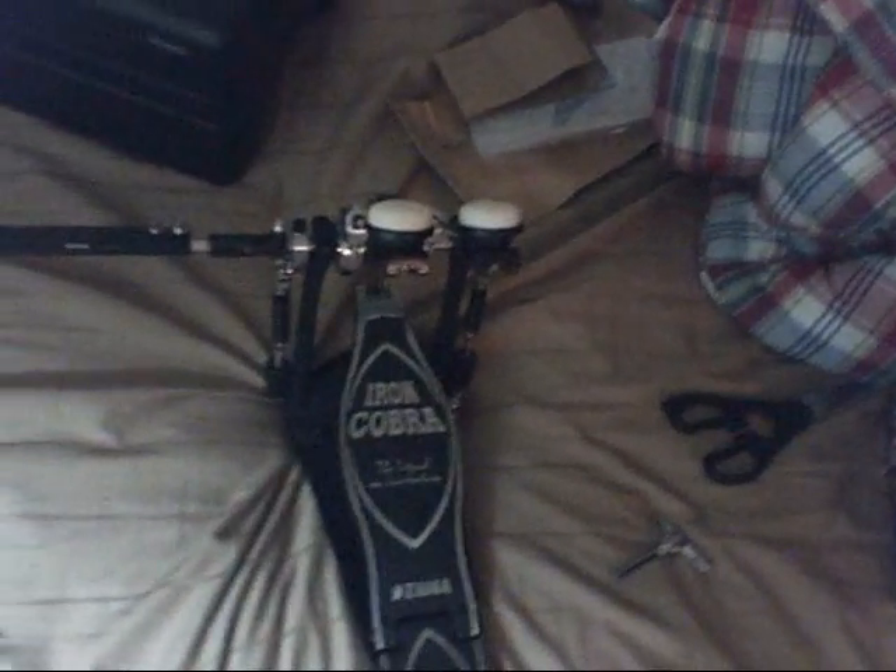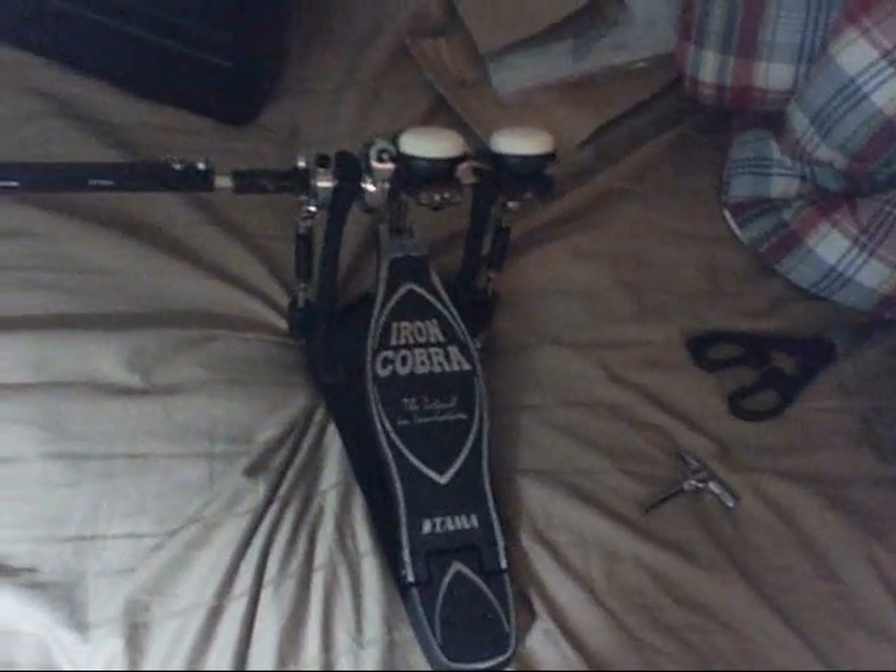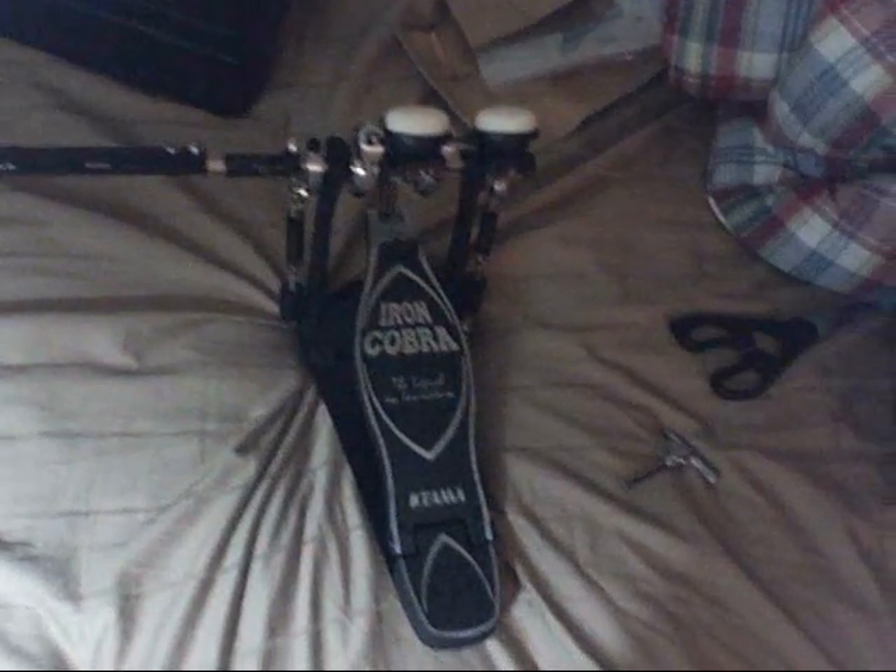You also have, just like on most other double bass pedals, a clamp right here to clamp down onto your bass drum. Overall, really nice pedal. I might recommend it to any drummer — beginner, intermediate, or pro.